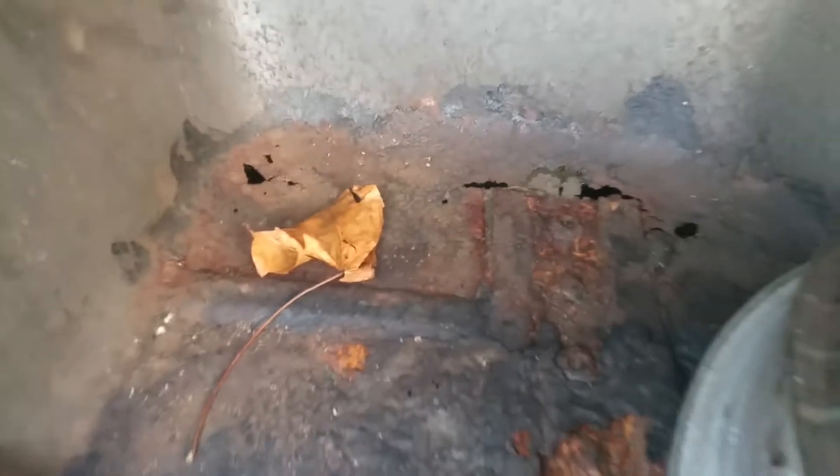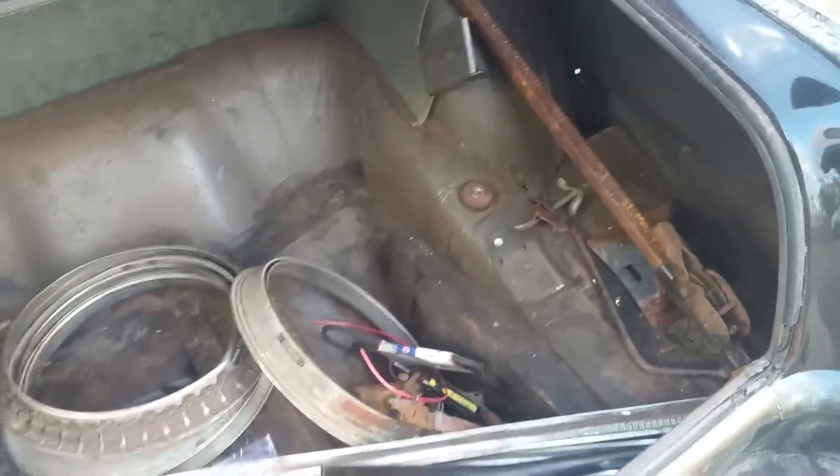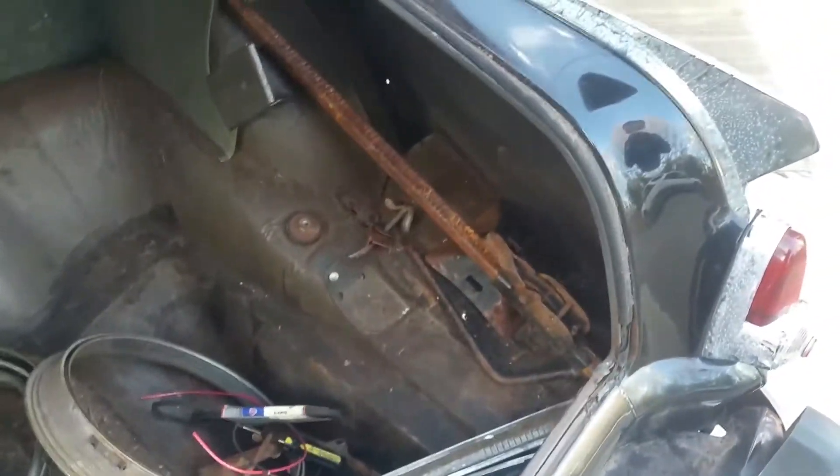I've popped the trunk. It's got some stuff in the back but there's actually not much rust — it's just back here. Pretty much besides that, it's not bad compared to just sitting for most of its life. There's an original jack which is kind of cool.